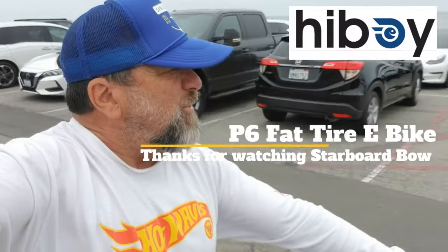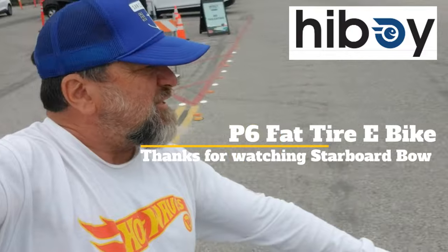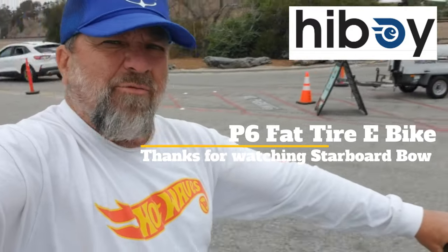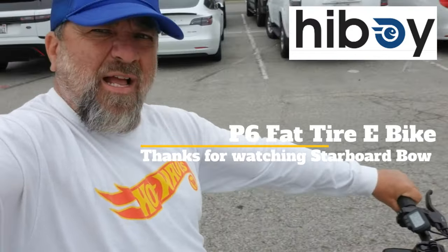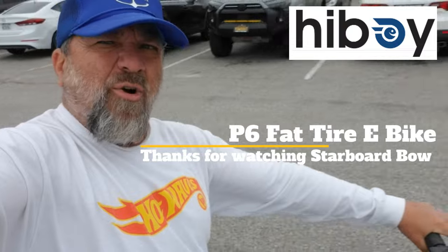Check out the information in the description of this video. Thank you to Hiboy for sending me this e-bike to review — I appreciate it and I hope to do more for the viewers of my channel. If you're interested in something like this, great. I do product reviews to help you see what's good and what's not. This is a good off-road bike — not a great off-road bike, but good for the price you're paying. The Hiboy P6 — thanks for watching.